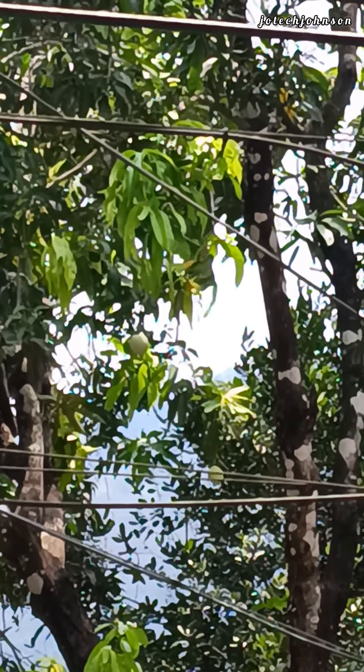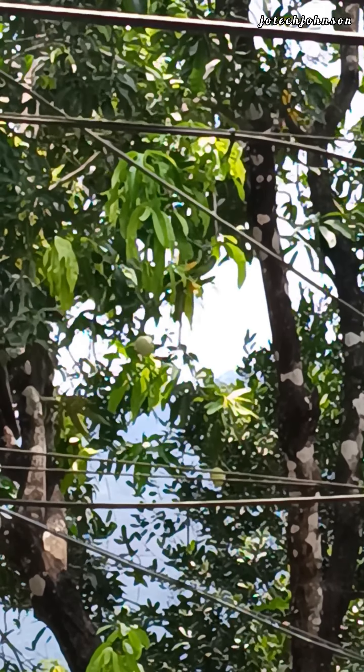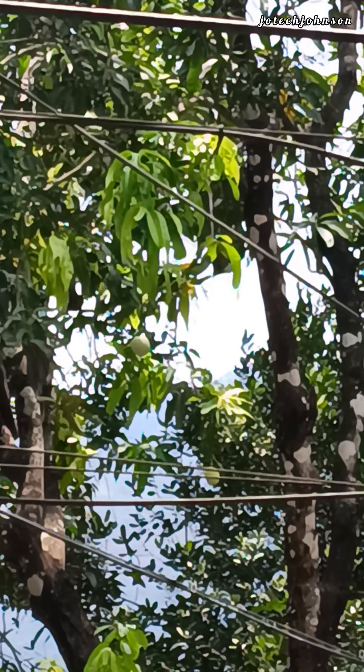It doesn't seem to be possible to keep it in the garden. I am going to show you how it looks and how it is. You can see the fiber is still working.